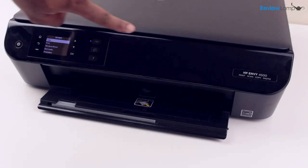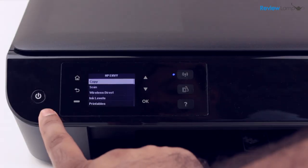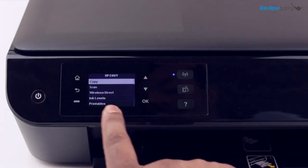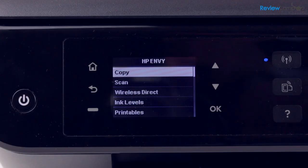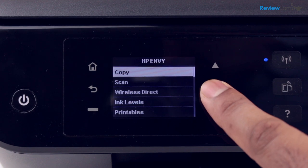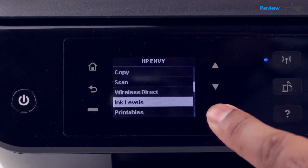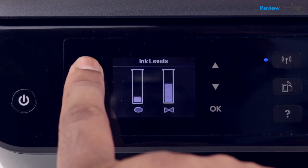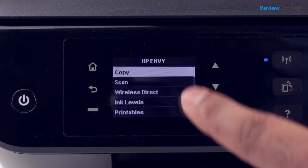The printer has this sleek, understated design with all its controls laid out neatly on the left-hand side of the front face. There's a power button and a monochrome LCD screen with control buttons on either side. The monochrome LCD screen is easy to read and the menu options are very easy to navigate through using the up, down, and okay buttons. Hitting the home button also takes you back to the home screen where you have all your major options.